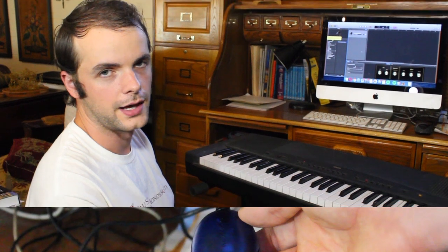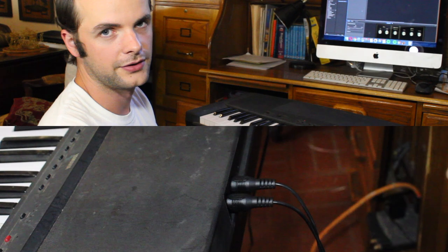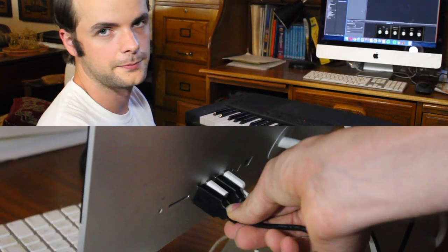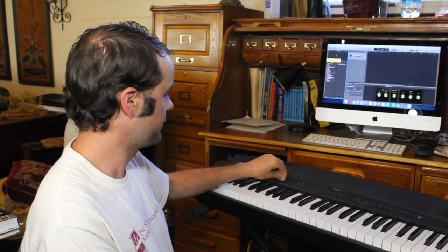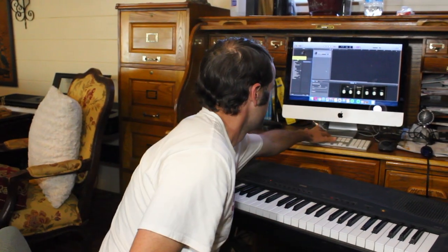This is a cable that on one end plugs into your keyboard, and then on the other end it has a USB cable that will plug directly into your computer. Now, you'll probably notice the sound on this keyboard — this is kind of a cheap keyboard, so the sound on it isn't extremely high quality. It sounds kind of like a cheap keyboard, but when you plug it into your computer you can get some very high-quality keyboard and piano sounds using your DAW.